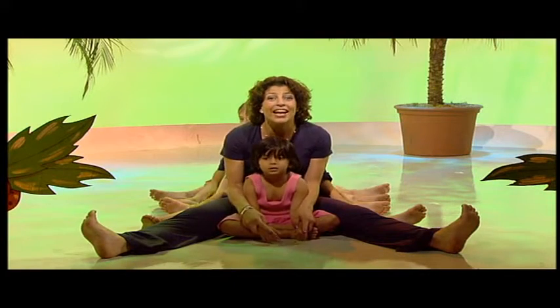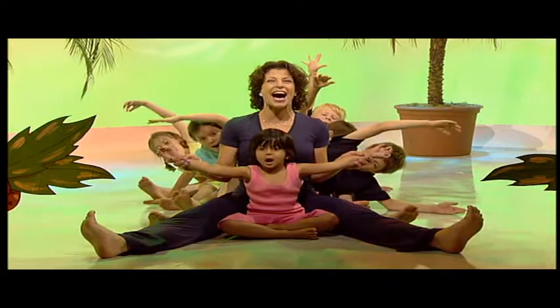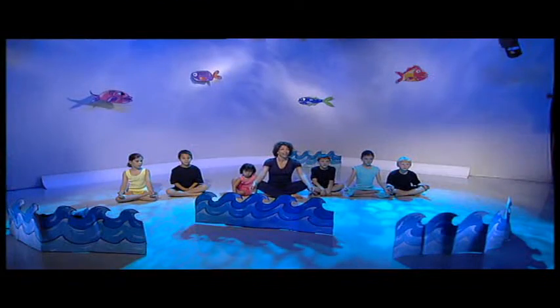You're watching Jaeger Bugs! Hello everyone and welcome to today's Yoga Adventures.